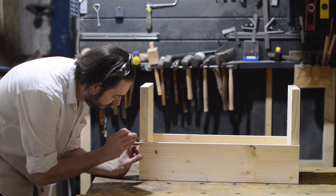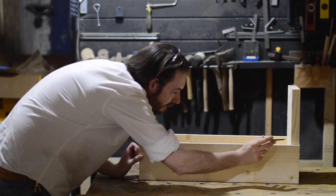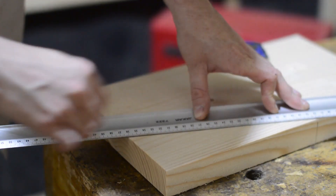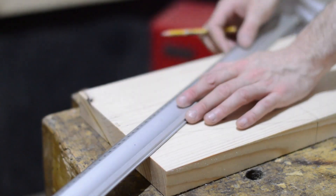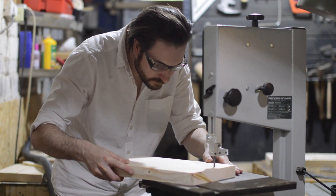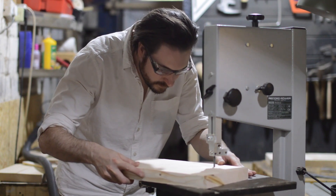I want the ends of the tote to have a taper to them. So I mark out how tall the sides are, then mark out how much material I want left at the top and draw a line where I want the taper to be. I do have a tapering jig for the table saw which leaves a nicer finish and is more precise, but when you've only got four cuts to make it's just quicker to use the bandsaw.